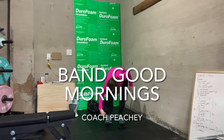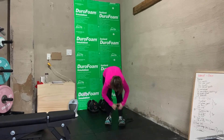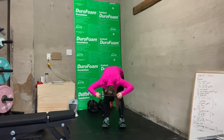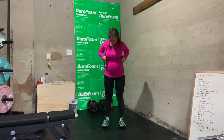For band good mornings, you're going to want to take your band that has handles and push your foot through each handle so that you're standing on top of them. Then take the band and place it behind your neck, just kind of at the base where it meets your shoulders. Keep both hands on the band just to take a little bit of pressure off the neck.